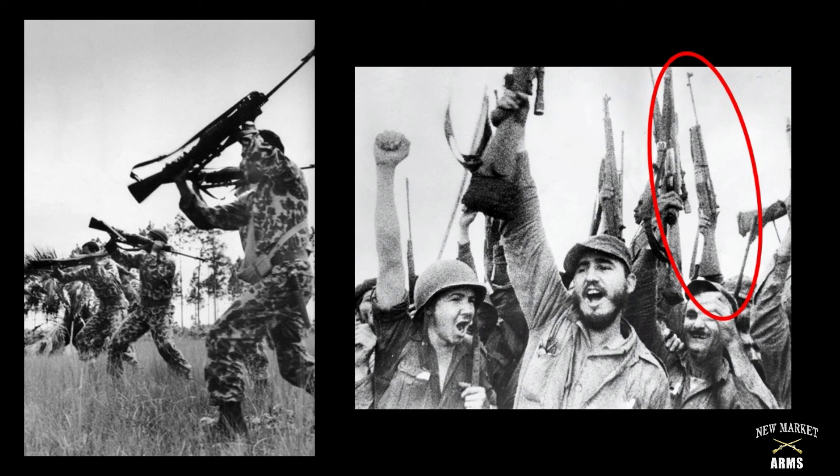Only about 22,000 Model 1941 rifles were manufactured in total. With them being used in hot spots all over the world, and with additional contracts in Mexico and Chile, there are very few of them around today in the United States, making them one of the most sought-after World War II era rifles.